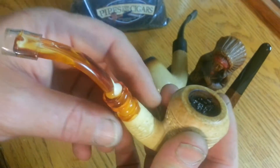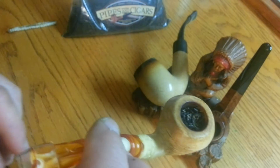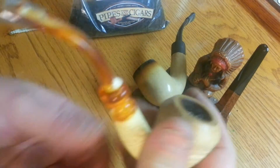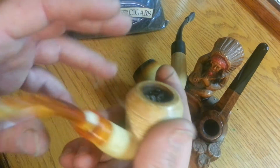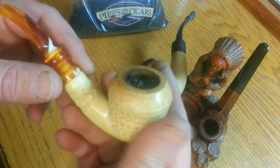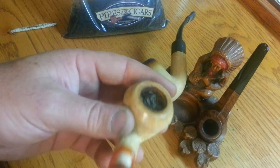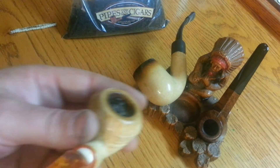A lot of guys say don't hold your meerschaum pipe — they want you to hold it right here on the stem. Bull crap. It's not going to hurt it. Matter of fact, the oils from your hands are also going to color the pipe. So occasionally draw on the pipe and blow your smoke on the pipe.